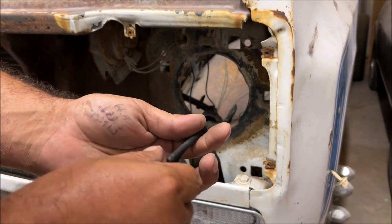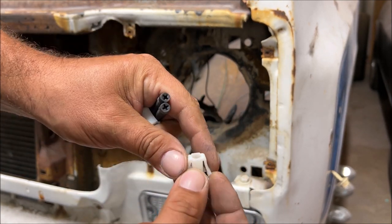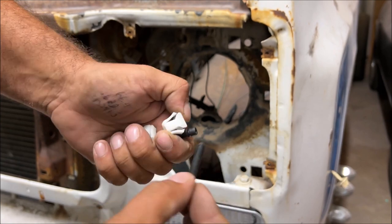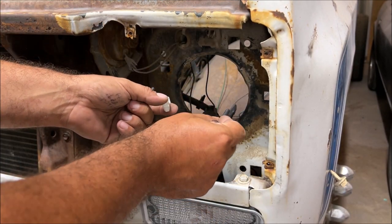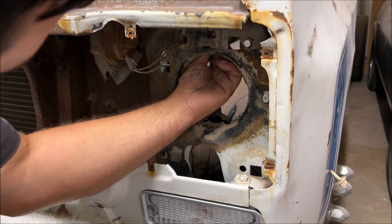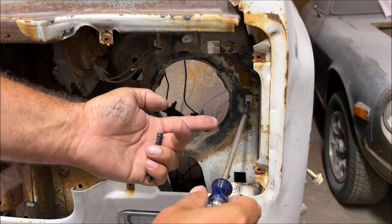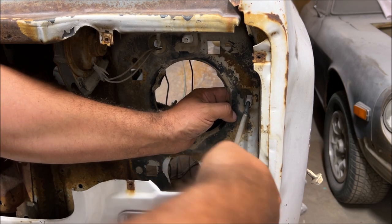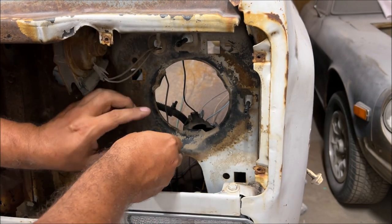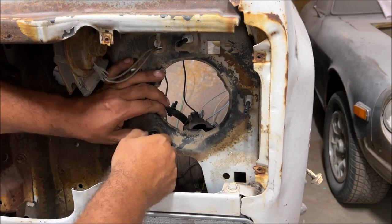For the headlight adjusting screws I sandblasted and painted those black. Avoid using the square ones like for license plates because they don't have enough meat on there and they don't grip the screw enough — I've had those license plate squares strip it out before. These can only go in one direction. Put your finger on the back and just tighten it until you can feel it coming out a little bit. The headlight adjusting spring — I sandblasted and painted those black too. Slide it in here; they're a little tricky to get off but you can do it with some needle nose pliers.